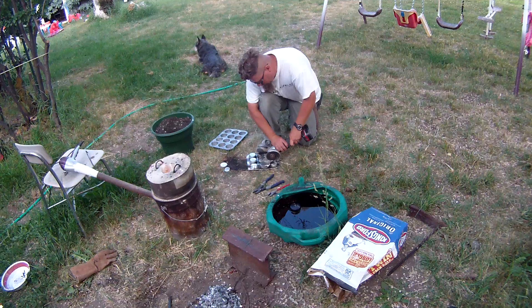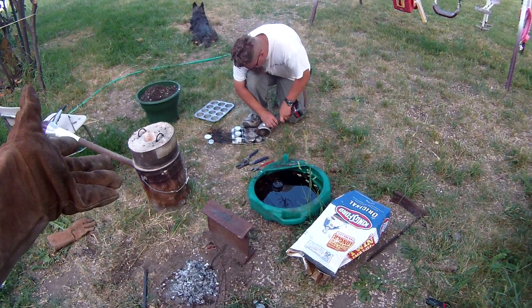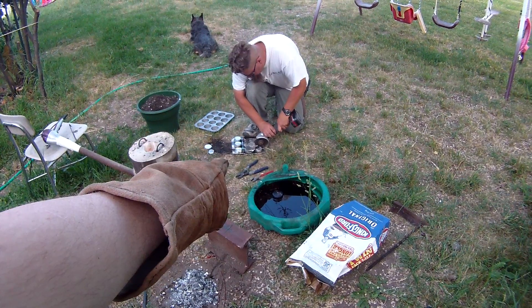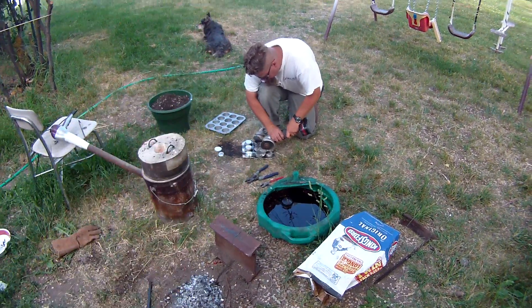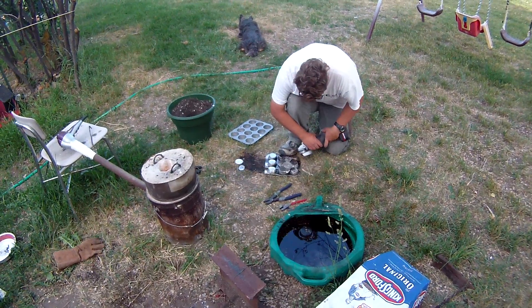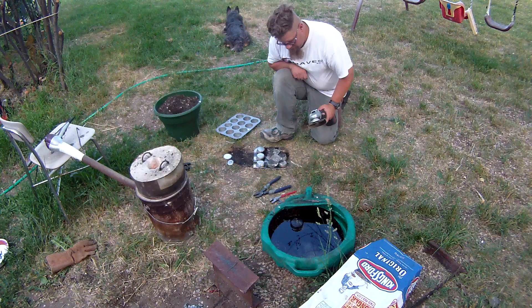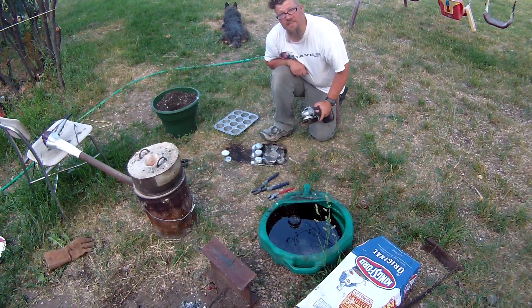So when you pour molten aluminum into stainless aluminum, you get that. So we're cutting it up and throwing it back in, and we're going to cook it up again. It's harder to cut through aluminum than it is steel with these things.